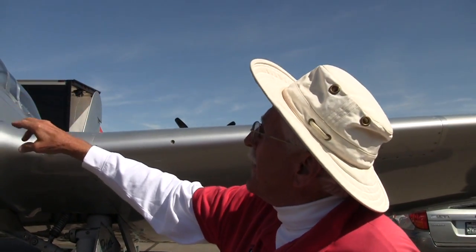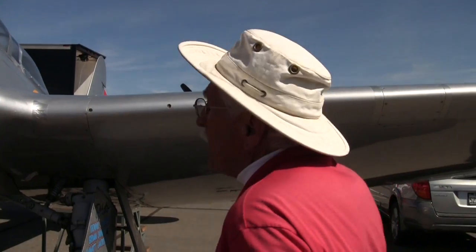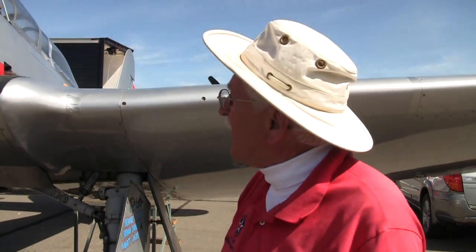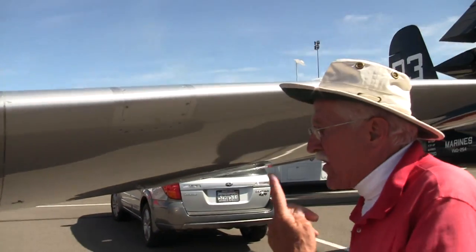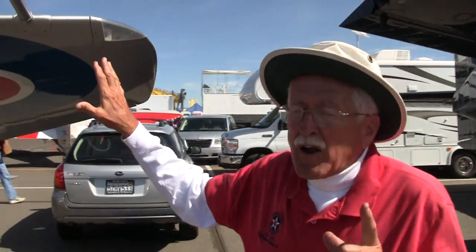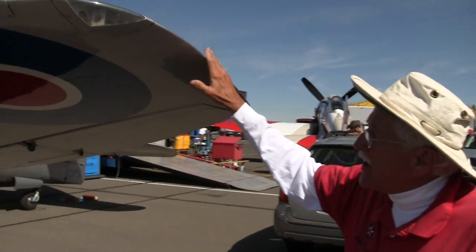The R-3350 is only 18 cylinders, as opposed to the 28 cylinders on Dreadnought's engine — only about half as long. That's why this thing is so long, with four rows of seven cylinders. If you walk back along the side of the airplane, you'll see the wing that's on Shockwave, because this is the Sea Fury wing that Daryl will have on his airplane.